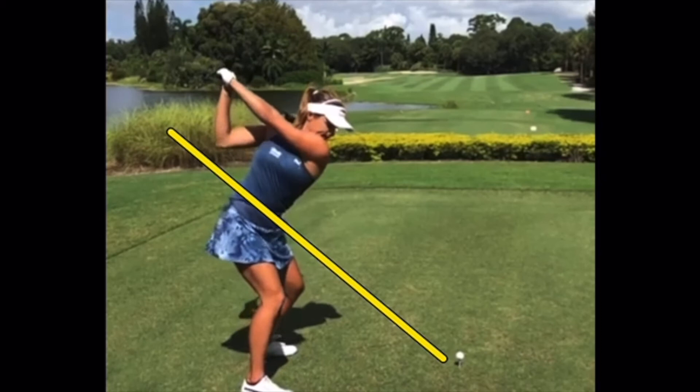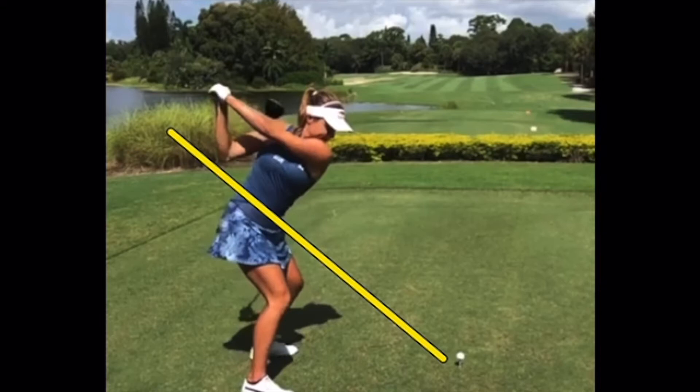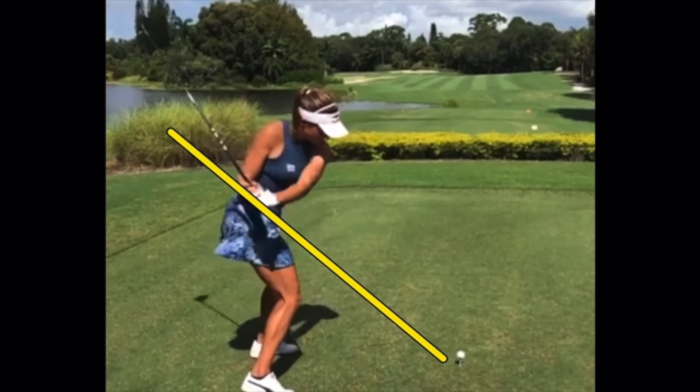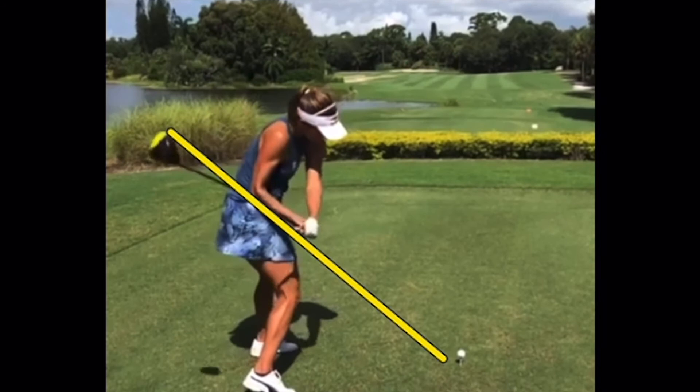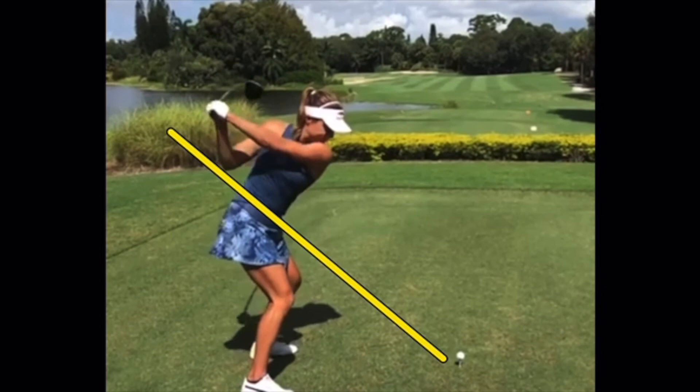Not ultra long, certainly longer than some swings but not ultra long. There's that great move — super athletic, hips back to square, shoulders at 90, an amazing amount of torque. But like we said, it tends to get narrow in here with the hands getting close to the body, and the shaft is up here steeper than the plane itself. She has to fight to get it back to the ball sometimes.